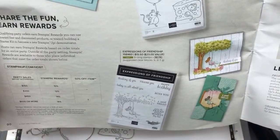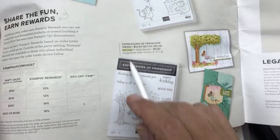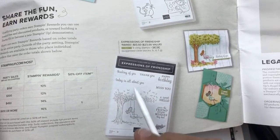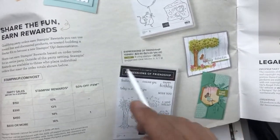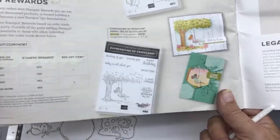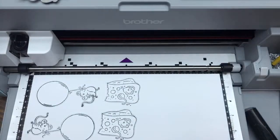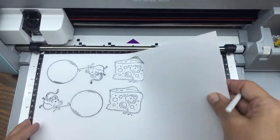Two of you asked where the mice come from, so here it is again — in the reward section, $12.50 right here. Watch the beginning of the video. There are other reward stamp sets too — Expressions of Friendship is $13.50, also cute, and you could do Scan and Cut with that too. I just personally like the whimsical style of the mice more.